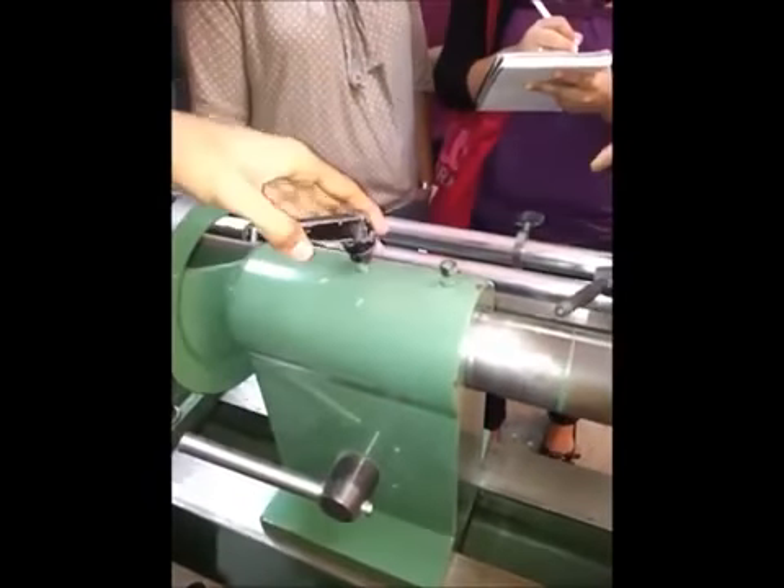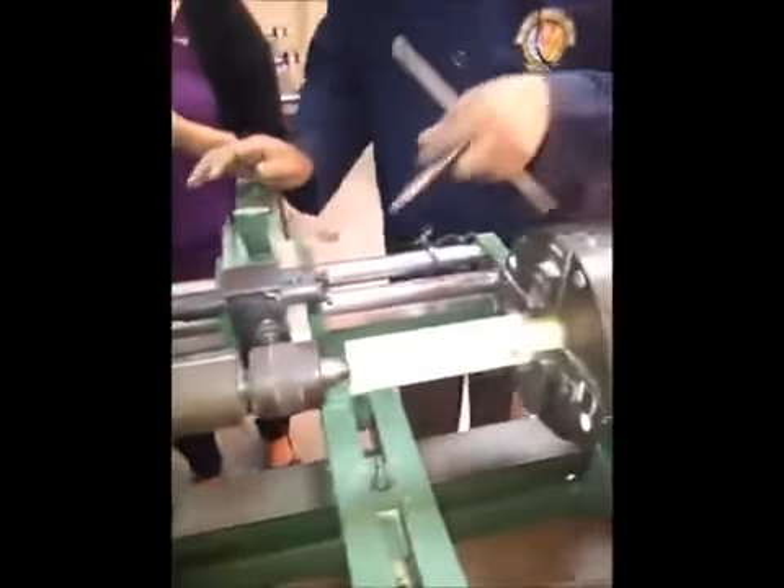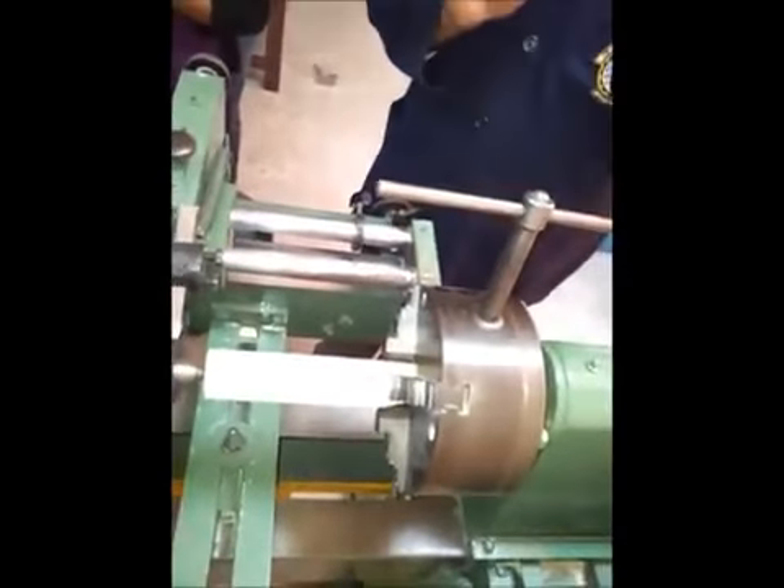Don't forget this one. Full tight. Then after that, after tight, don't forget inside — very dangerous for you. Take it, keep it here.